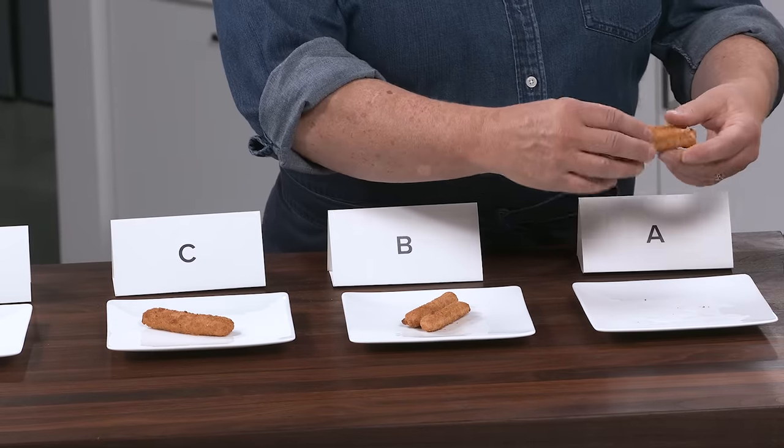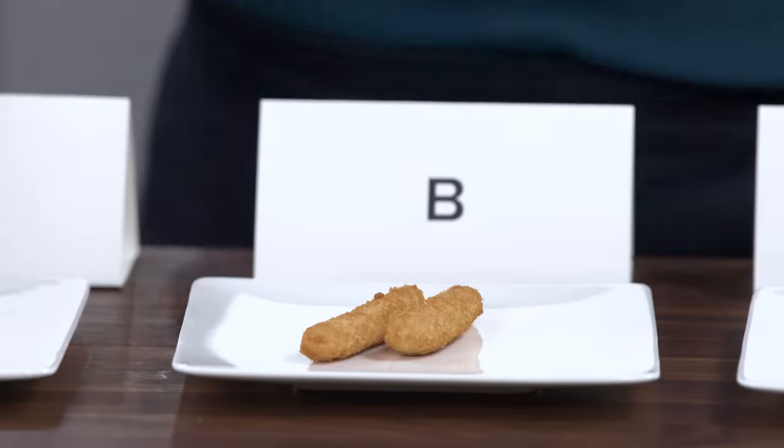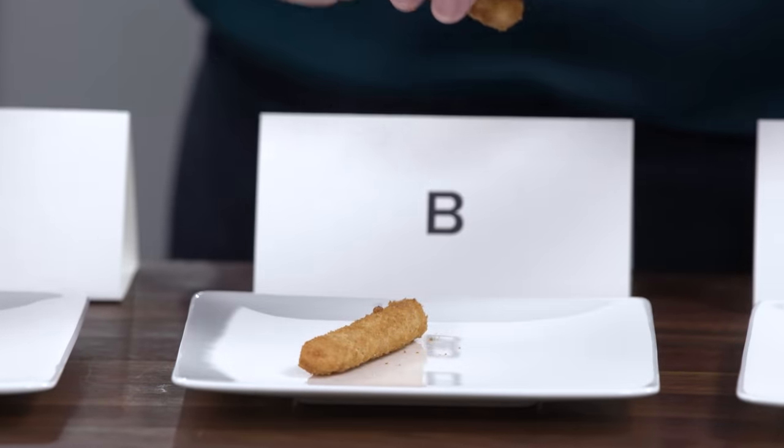The best ones are made with just Pollock — that's the standard fish. The winner comes from brands using Alaska Pollock. Brands that had multiple fish — in fact there was one that tasters described as 'breaded fried canned tuna.' It didn't have tuna in it, but it was really oily and fishy, and that's not what you want in a fish stick. You want a mild fish.